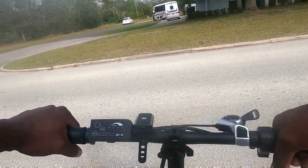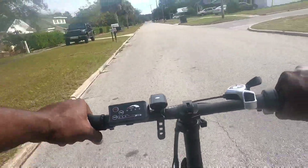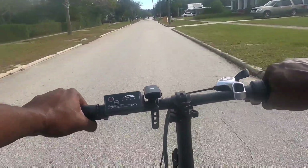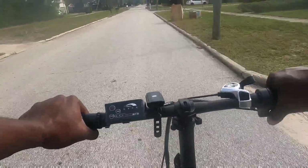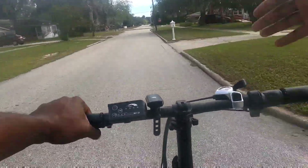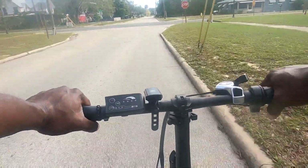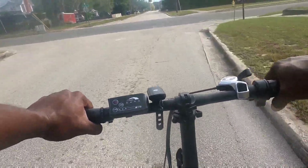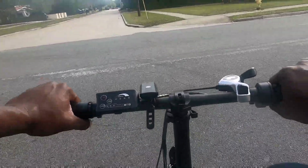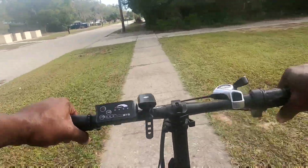We're going to kick it up to high mode now. Man, that seat post is good — it has decent speed for everyday community riding. It's not like some of those lower-powered bikes — like the Hyper City bike, or those 250-watt e-bikes that only do about 15 miles an hour.